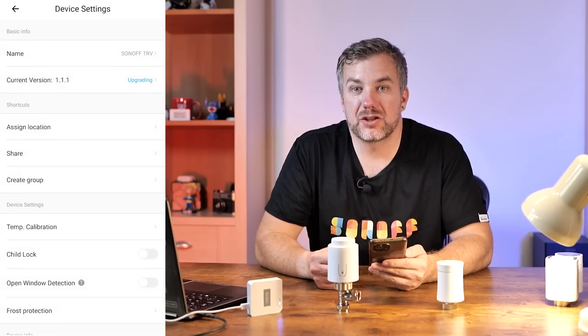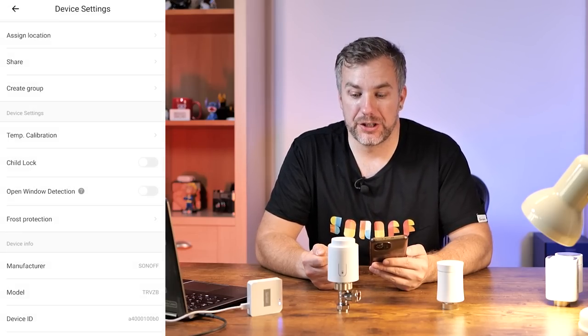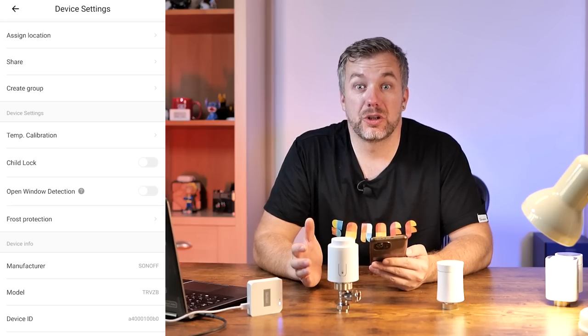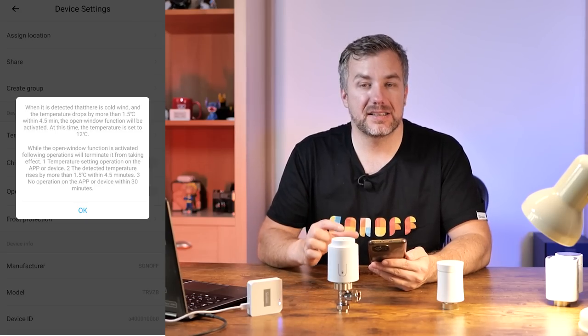Looking at the firmware, I had to update to version 1.1.1 to see certain options. So if you're missing the temperature calibration option, just perform the firmware update — it took about 30 minutes to complete. Additional options include child lock and open window detection. I really like the fact that they include a small note explaining exactly how each feature works, what it looks for, and what would trigger or disable it — because on most thermostats that is just pure magic. The last feature is frost protection, which allows you to set it up so your house doesn't freeze over in a hard winter.